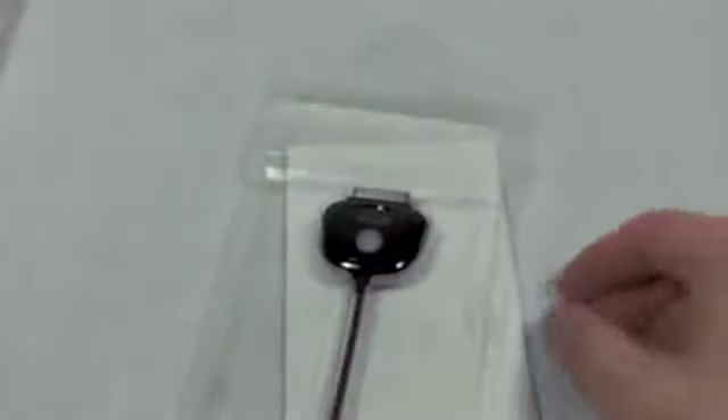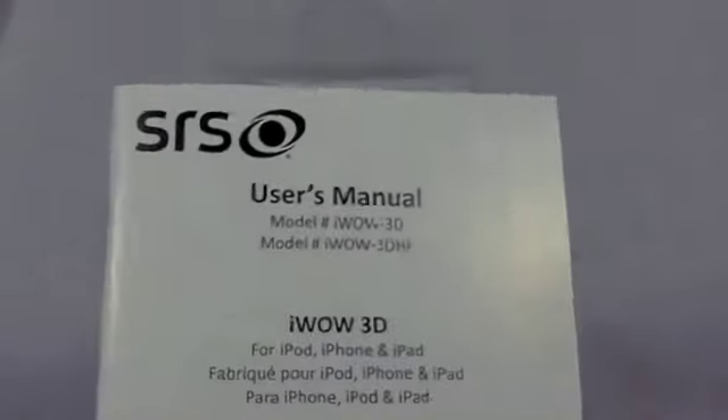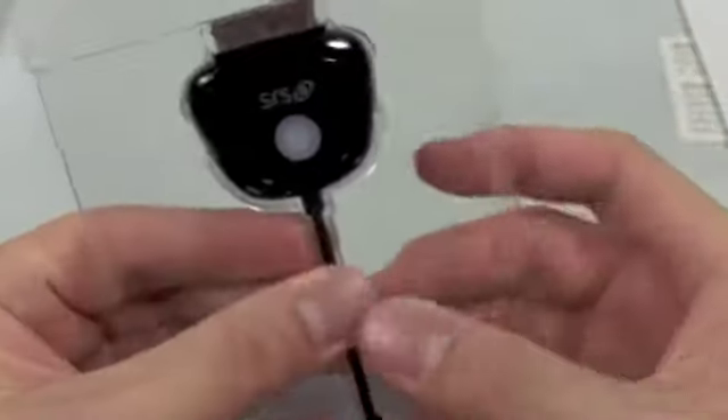Inside here they include another user manual explaining just how to use it. I guess there's a business card — registration, special offer, et cetera. Even more settings on how to use it — just another user manual. And of course you have the SRS Labs iWOW 3D adapter itself.